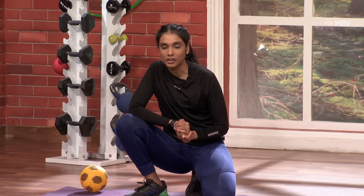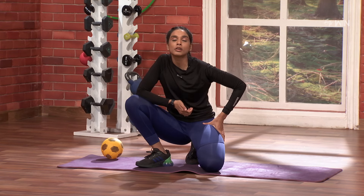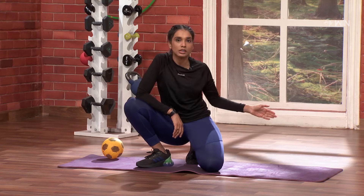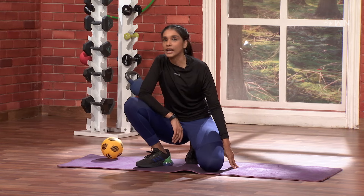This is our Abductor and Adductor workout. Abductor is the outer muscles and Adductor is the inner muscles. Basically it is very simple — our outer muscles are adductor and our inner muscles are abductor. From inner to outer is inside, and outside to inside is outer. So, we will activate this.